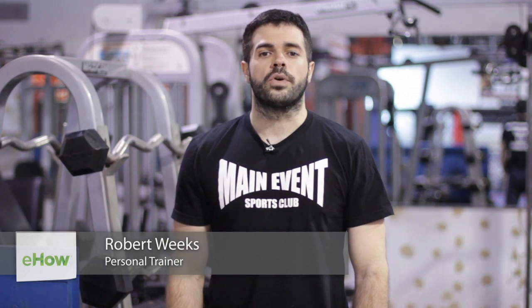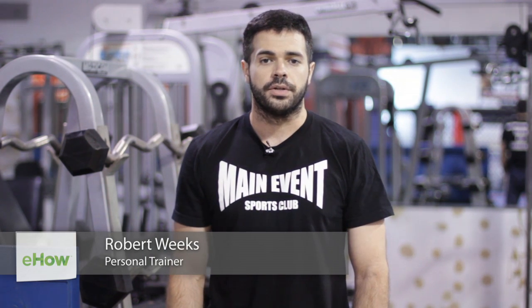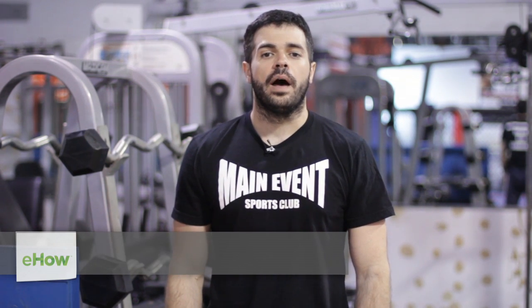My name is Robert Weeks. I'm a mixed martial artist and personal fitness trainer. Today I'm at Main Event Sports Club, and I'm going to be showing you the subscapularis pull-up.